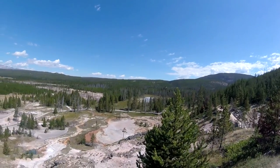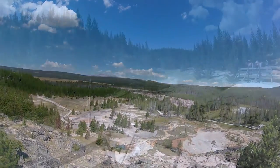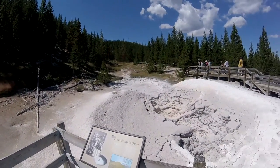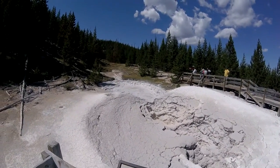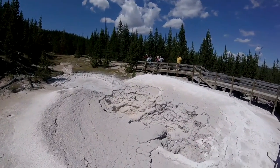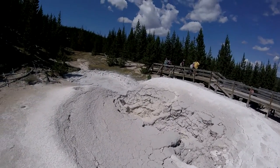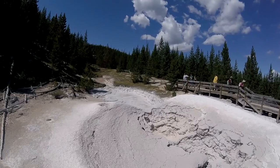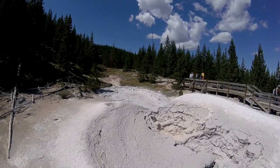It was definitely worth the walk back here, and it was an easy walk too. Here's the paint pots themselves. This is up at the top of the hill that we went up, a little further down from that overlook we were just at.